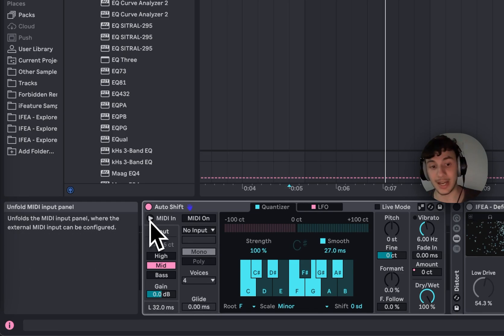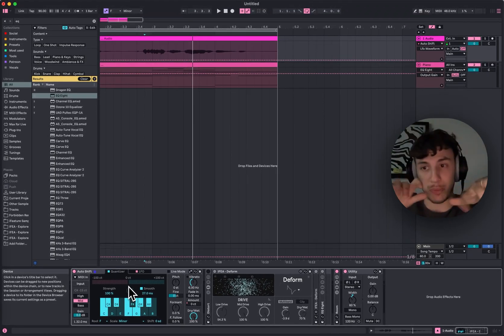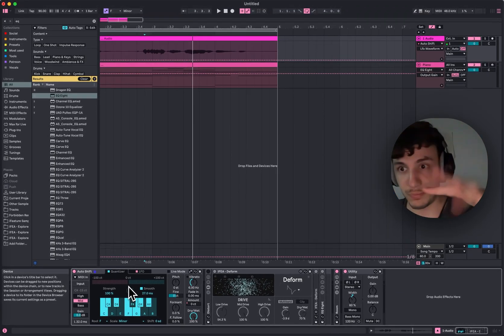You can even put MIDI inside, so you can route MIDI to this and just sing on it while playing your piano. You completely play the notes however you want, which is pretty cool.